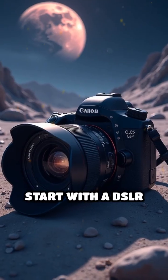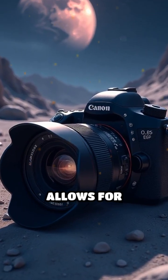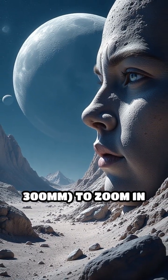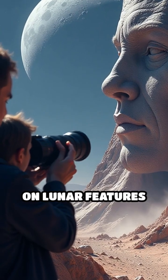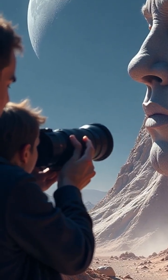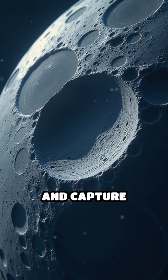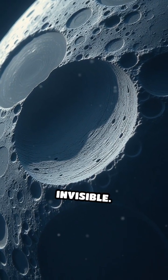Start with a DSLR or mirrorless camera that allows for interchangeable lenses. Pair it with a telephoto lens, at least 300mm, to zoom in on lunar features in impressive detail. Attach a macro filter or extension tube to boost your lens's close-up power and capture textures otherwise invisible.